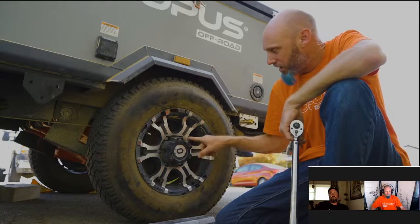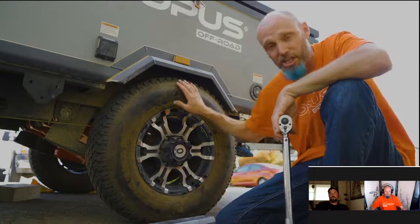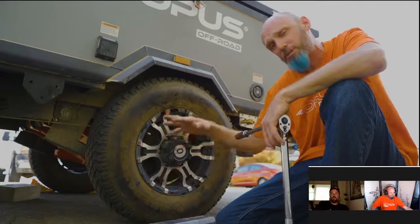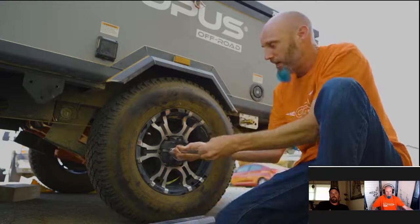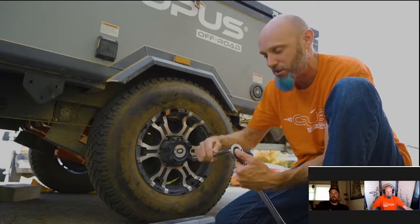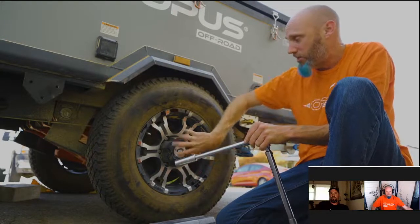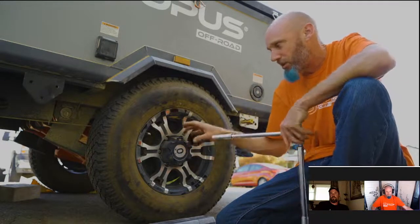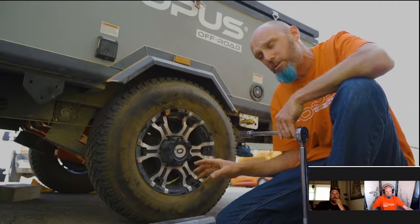You'll notice I went across in a cross pattern — that's especially important when changing a tire. After putting the spare on and spinning the lug nuts on by hand, lower the trailer and tighten with a torque wrench going in a star pattern: one, two, three, four, five, six. This ensures the rim centers properly on the lug nuts. Going in a circle risks the rim not centering, and even at 100 foot-pounds it could come loose.